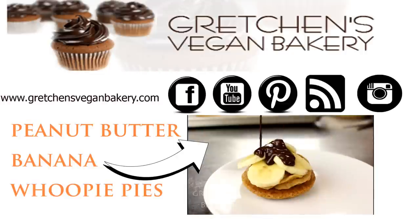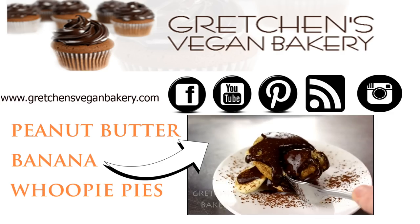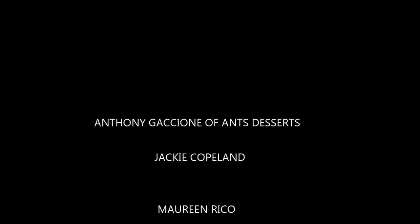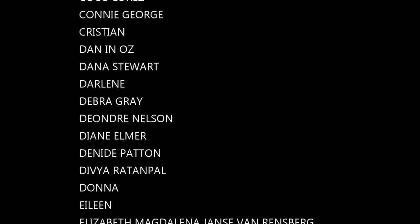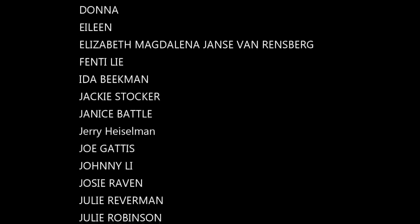A great big thank you to everyone for watching and visiting me here on my channel as well as going to my blog. You guys are the best. A very special thank you to my patrons on Patreon as well as my pals in PayPal. I forgot a couple people on my last video credit and I am so sorry — Jackie and Anthony, apologies to you. You both have been supporting me for a very long time. If I forgot anyone else, I'm sorry — Patreon has been really weird lately with generating my patron list. Please email me and I will definitely be sure to add you to the top of the list on the next video credit.